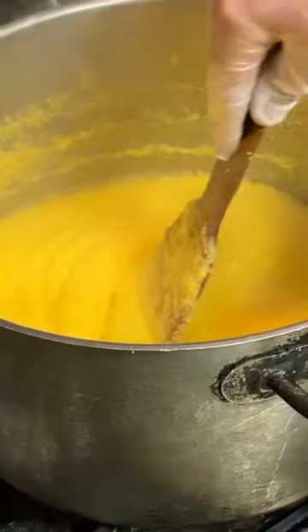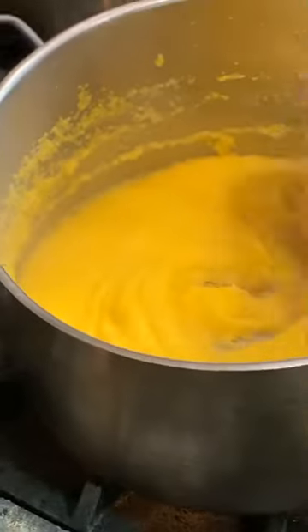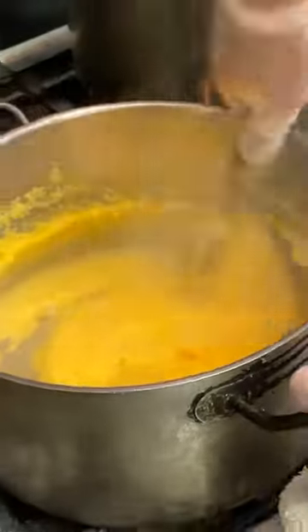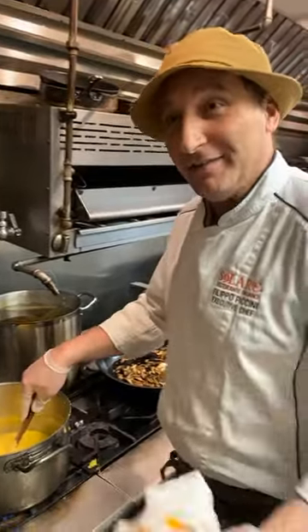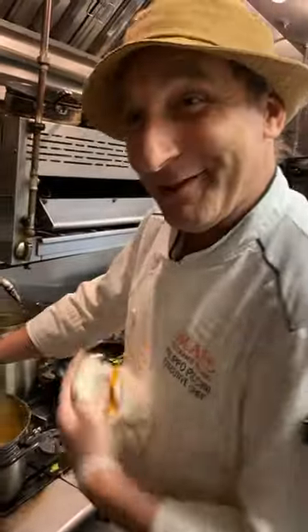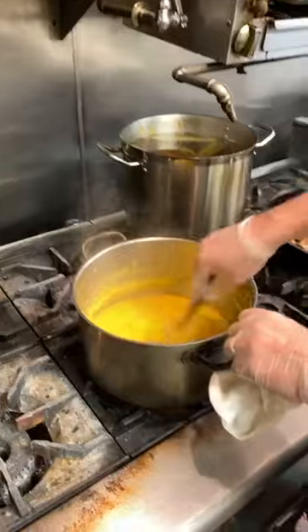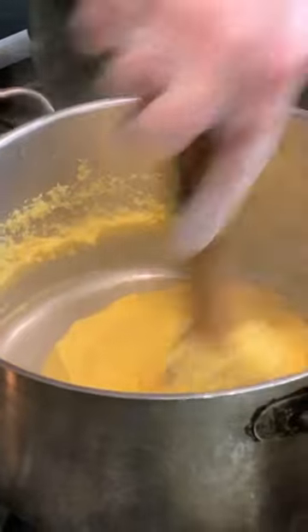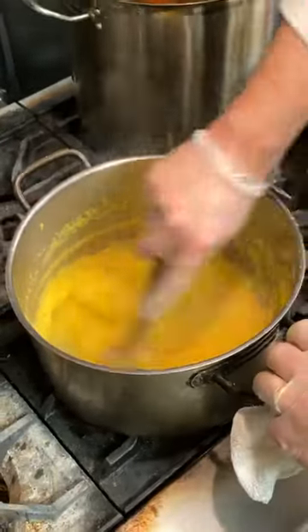Polenta is actually a very ancient dish — it was a dish of the poor, and it started with grano saraceno, which is buckwheat. It was called taragna. It changed when Columbus came to the United States and brought back maize — the corn. So what everybody knows as corn-based polenta is not what it originally was. Since corn came from the New World, before around 1500, polenta was not corn because there was no corn.